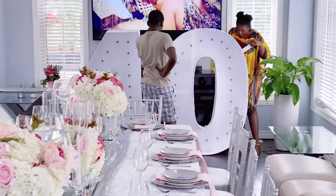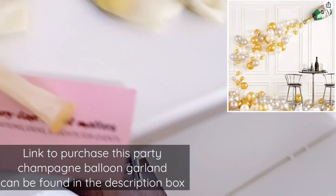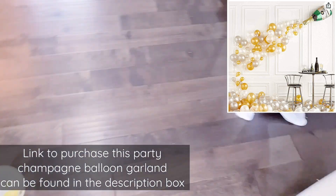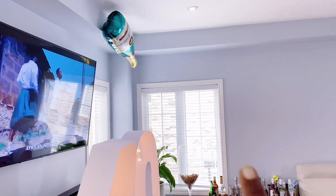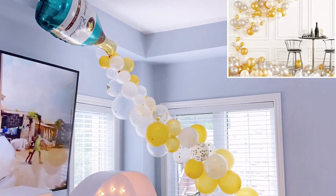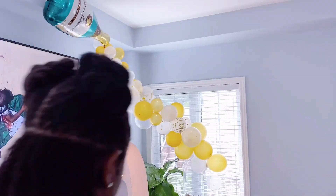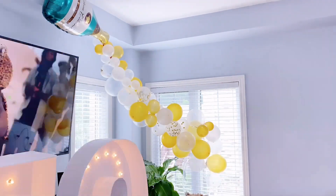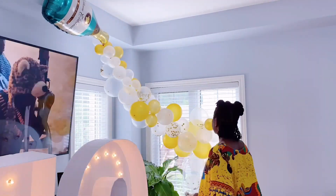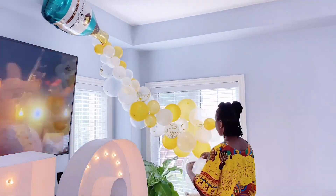Now we get to set up our DIY marquee number 40 with lights, which was made for this occasion. I will also be using this champagne balloon garland which I got from Amazon. The idea is to have the balloons cascading from the champagne bottle, then overflowing into the gigantic wine glass. I'll link this in the description box — it's great for birthdays, graduations, and more.